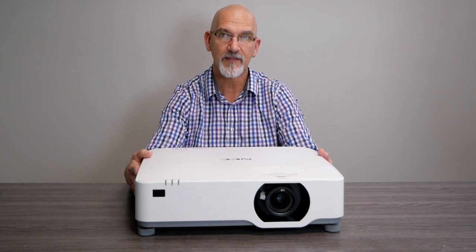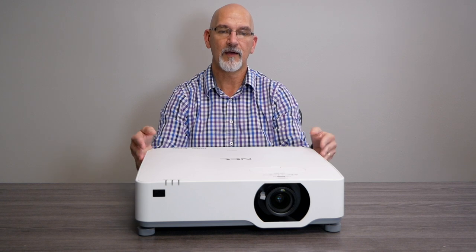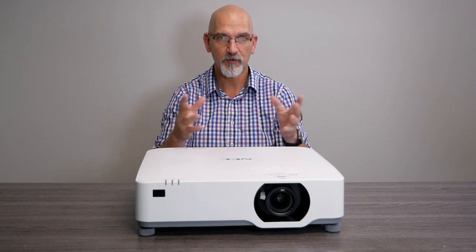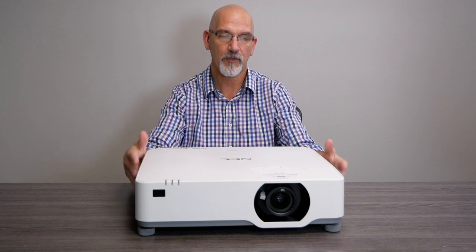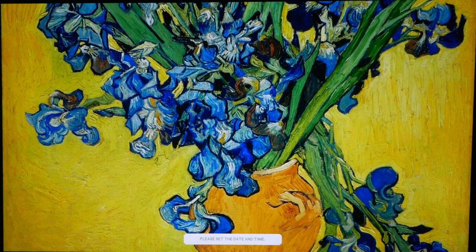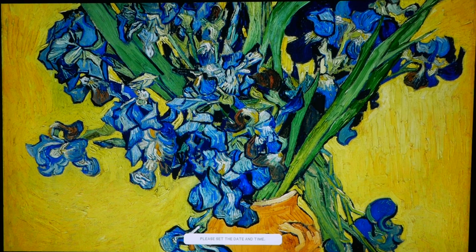The other advantage is that this is a 3LCD unit. With that comes better picture quality — at least many people think so, and I'm one of them. You have the same white brightness as color brightness with a 3LCD, so you get a beautifully bright image that's consistent across all colors rather than being brighter in some and less in others. That is a big selling feature for this unit.